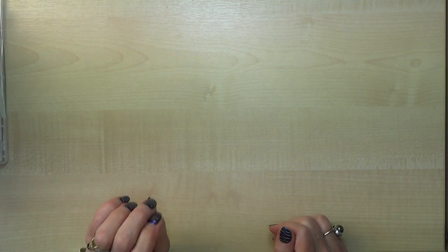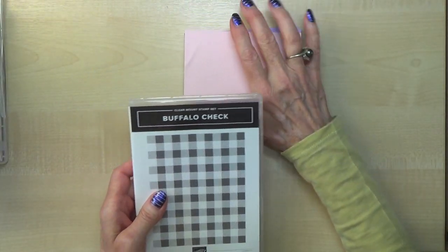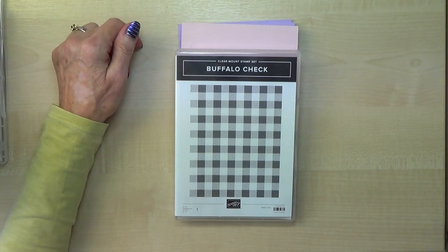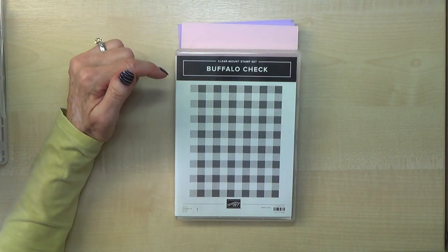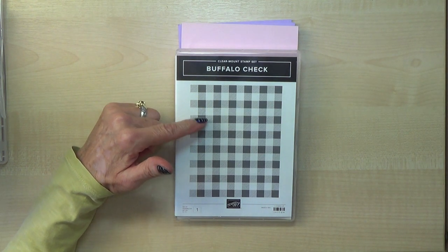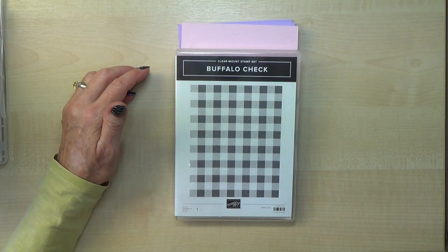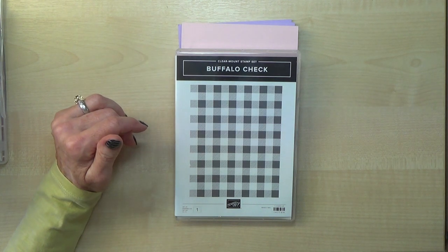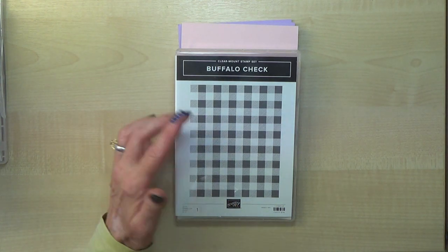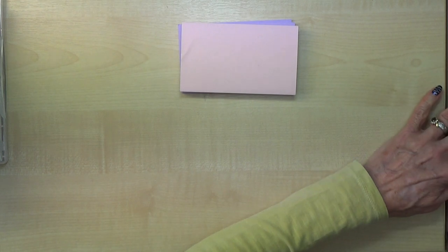I'm going to start off with the stamp sets that don't have dies with them, and the first one is a background stamp. This one's a background stamp set called Buffalo Check, but to me this is Gingham, which is a brilliant background stamp for any cards you do — whether they're Christmas cards, birthday cards, or any events. You can do whatever colour your colour scheme is, and to me that is worth its weight in gold — a stamp set like that. I'm really pleased with that one.